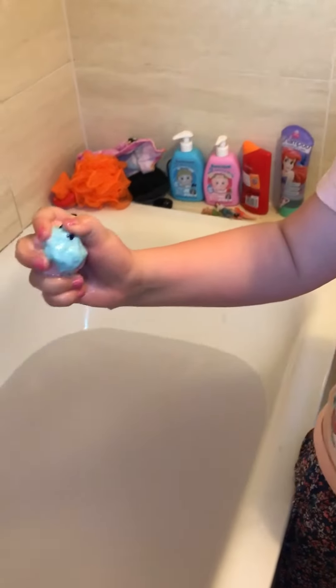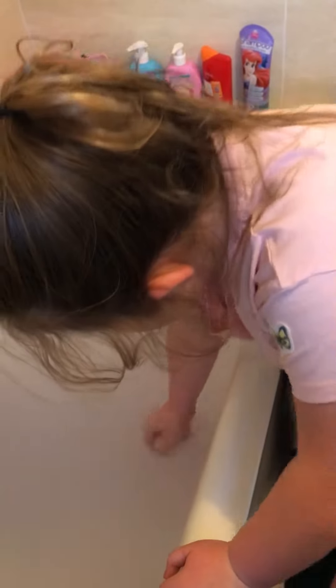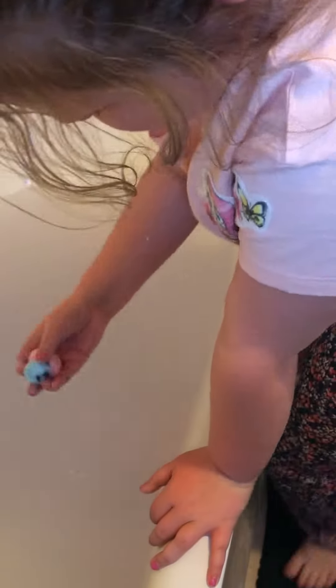And you can see my Pokemon's coming out. I might need to do this a little bit to it. And you can see little parts of it hanging out. Let's see if we can scrumple it out of its little home. Oh! It's coming all out there. Oh! Here's the bath bomb, and here's who we got.